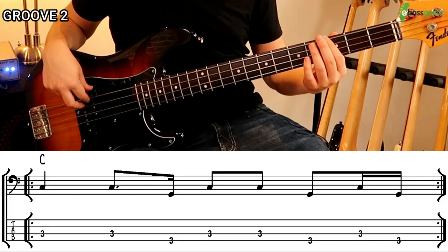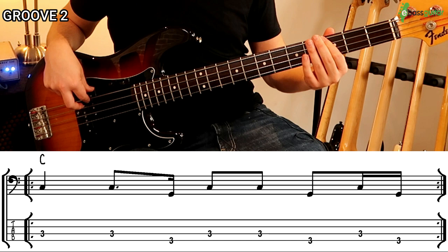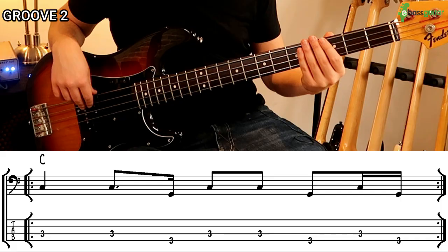We finish this off with the same eighth note and two sixteenth note pattern — playing a G, then back to the C, then back to the G again. Let me play the whole groove, and then with the drums so you can hear it. You'll hear Jameson using this a ton.